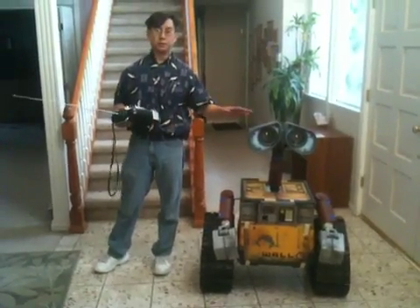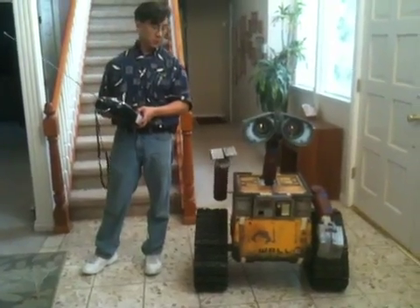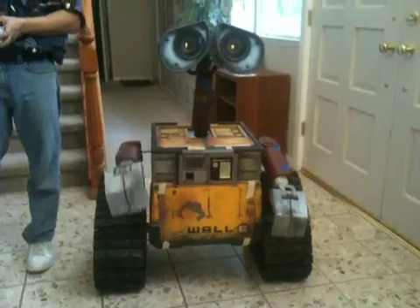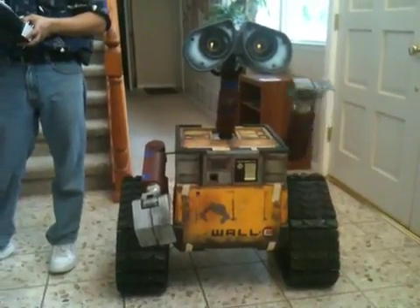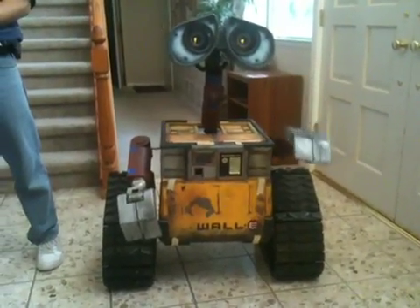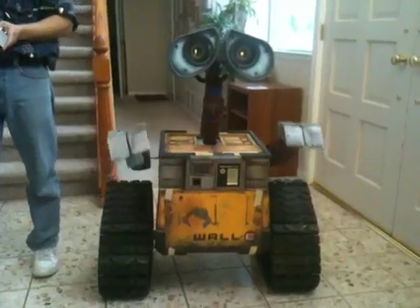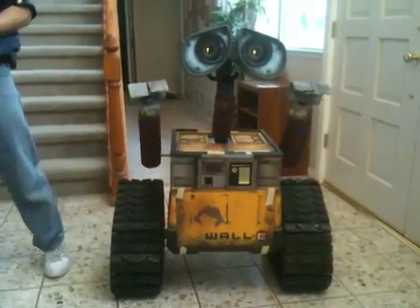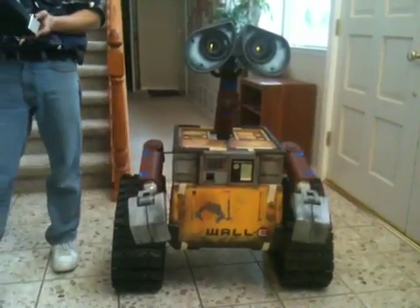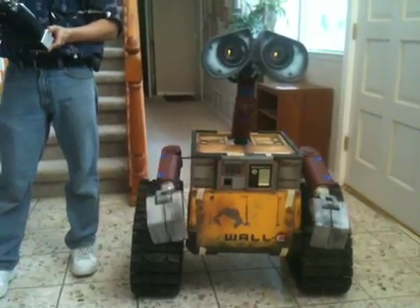I've got all his basic functionalities working. What he can do now is wave. Of course both hands can wave. I can also make the wave simultaneously together, and I can raise his arm and lower his arm on both sides.